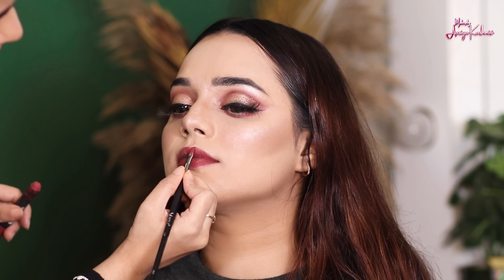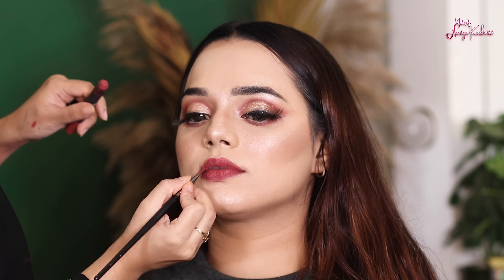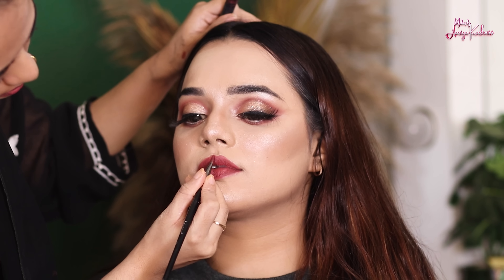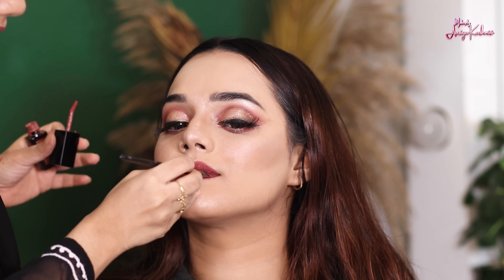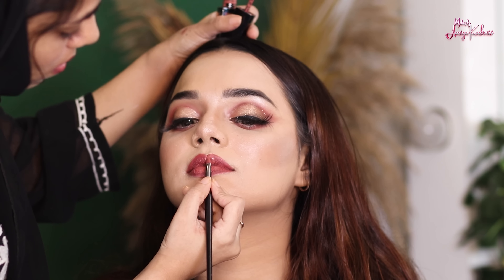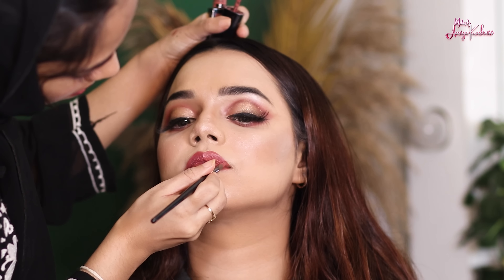I used two lip shades — Bombay and Maybelline shade Seductress. I applied the lighter shade on the middle of the lips. What we have done is create ombre lips — we call it ombre lips. I applied the light shade on the center and blended it by tapping and dabbing with my finger. Their lips came out very matte and pouty. According to the look, this tone is very fitting.